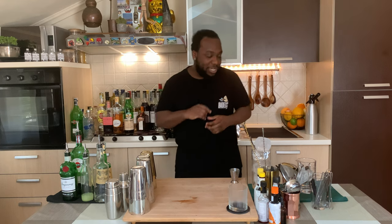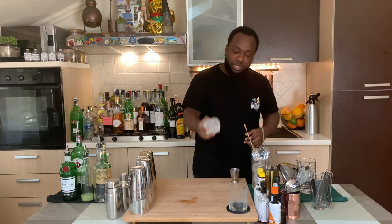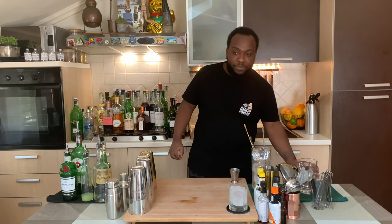Hello guys, welcome to my home bar. My name is Lele and today we're gonna make a Montenegroli, a very easy drink to make. Let's make one together. First of all, I'm gonna get an ice block into a rocks glass, and I'm gonna grab a mixing glass and tin. I'm gonna start with 35ml of Amaro Montenegro.